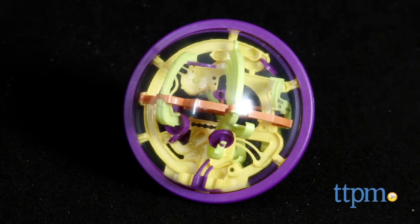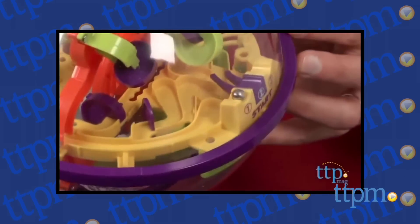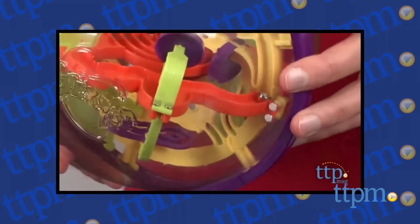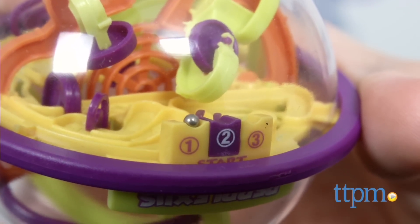Though the challenge has gotten smaller, it's not any easier. Hi, I'm Laurie from TTPM. If you're familiar with the original Perplexus, you'll know that it's a spherical puzzle maze where players try to run a BB-like ball on a twisting and turning numbered track inside a clear plastic sphere.